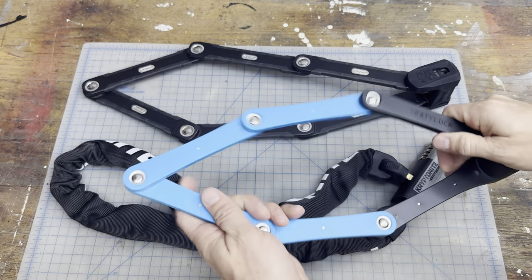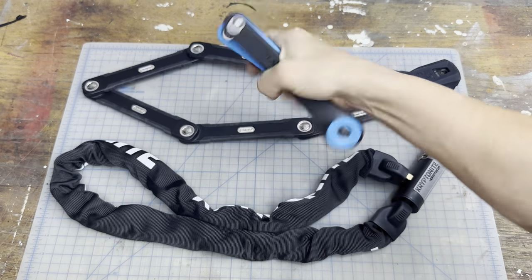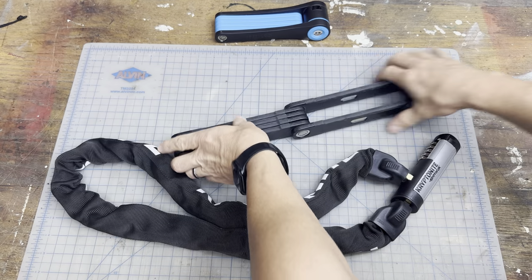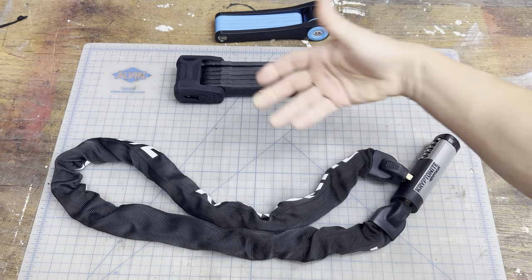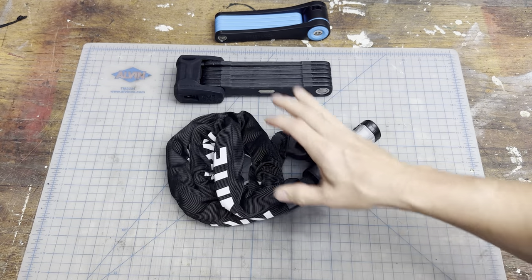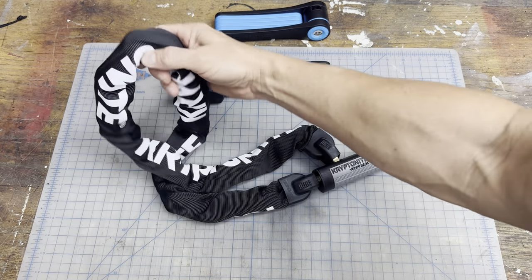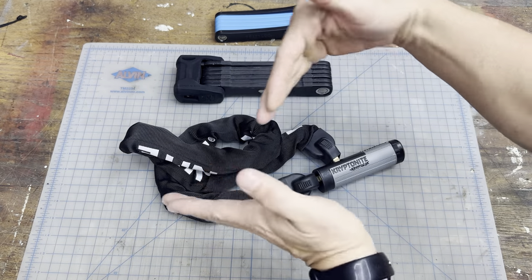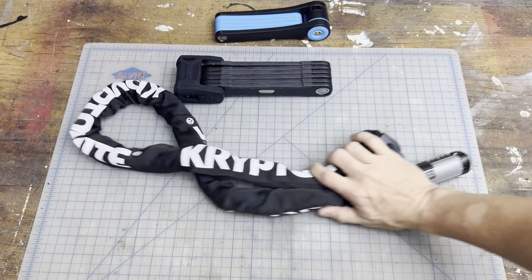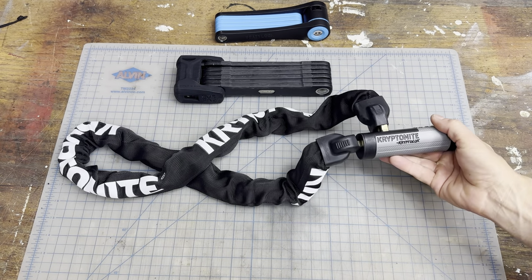That one does wrap around the post. These locks fold up and you can put them on your frame somewhere, or anywhere on your bike or your bag. But I like the fact I can wrap this one around my bike frame or throw it in a backpack — not worry about a key and not worry about what angle I have to do geometry to get my bike locked up. This makes it super simple.